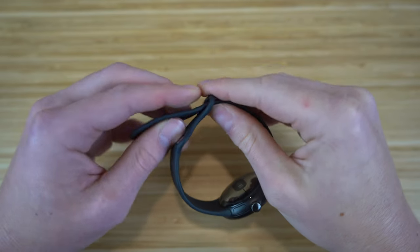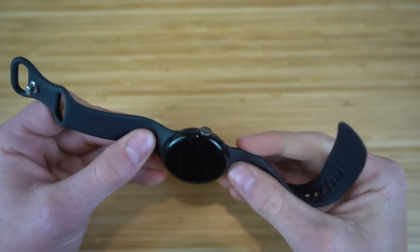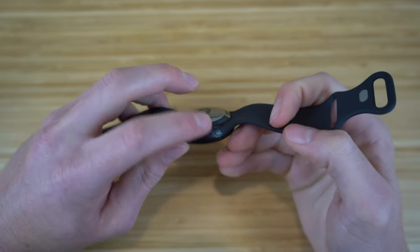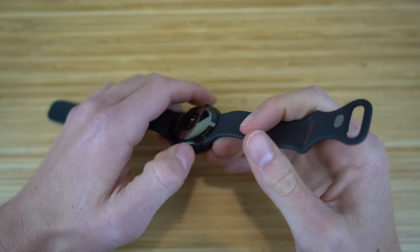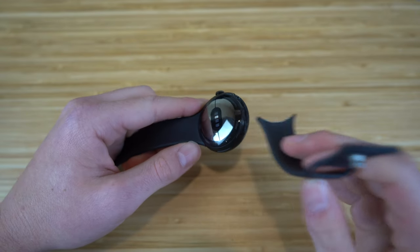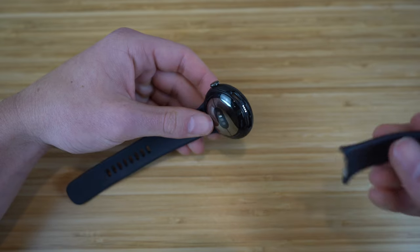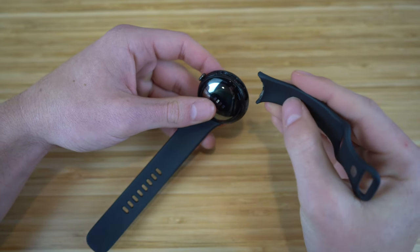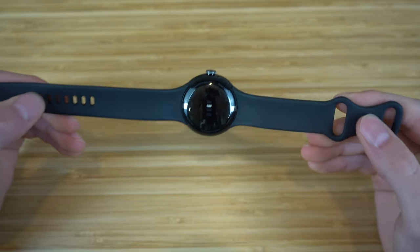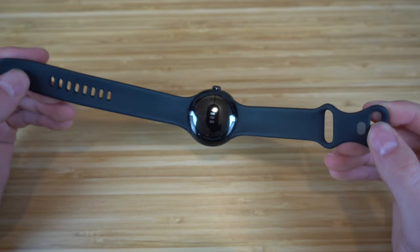To remove the band from your wrist, just do the opposite — pull the band through the loop, disconnect the metal tab, then slide it through. To disconnect the band from the actual Pixel Watch face, use the button that's next to the band. Press it down and slide the band over that area to detach it. To put it back on, press down with the band on that button and slide it in. The Pixel Watch also comes with an extra band you can swap in the same way.